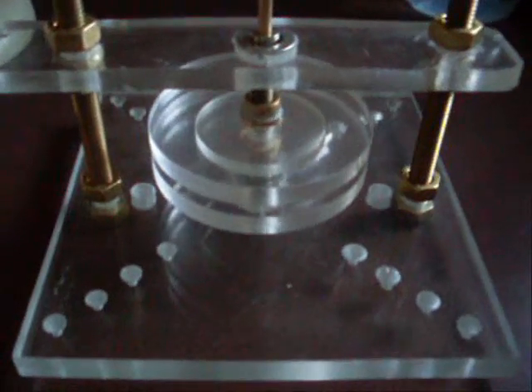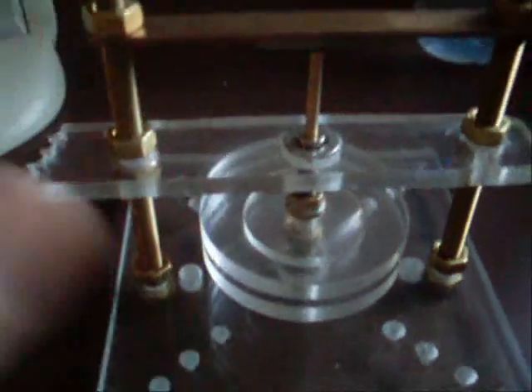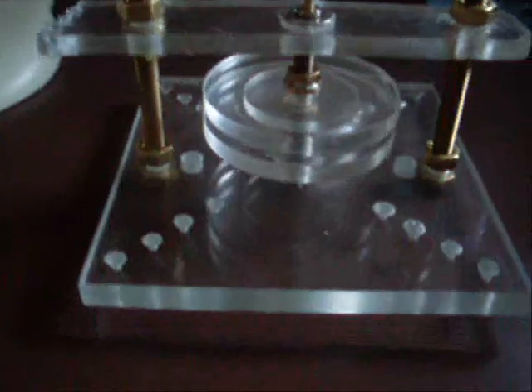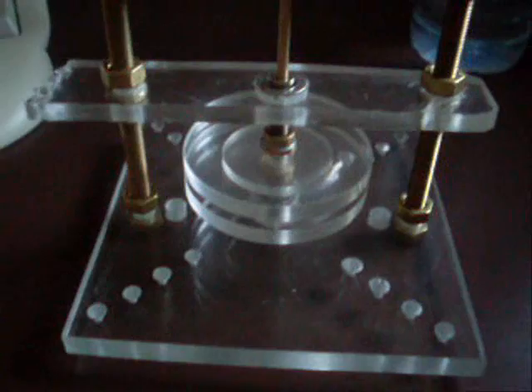Here we've got a little prototype of a magnetic bearing set up. We've got a ring magnet at the top and another ring magnet at the bottom with no contact between the two, and it's hovering up against that silicon nitride ball there for very, very low friction. The rotor itself in this particular example weighs about 45 grams and spins very nicely.